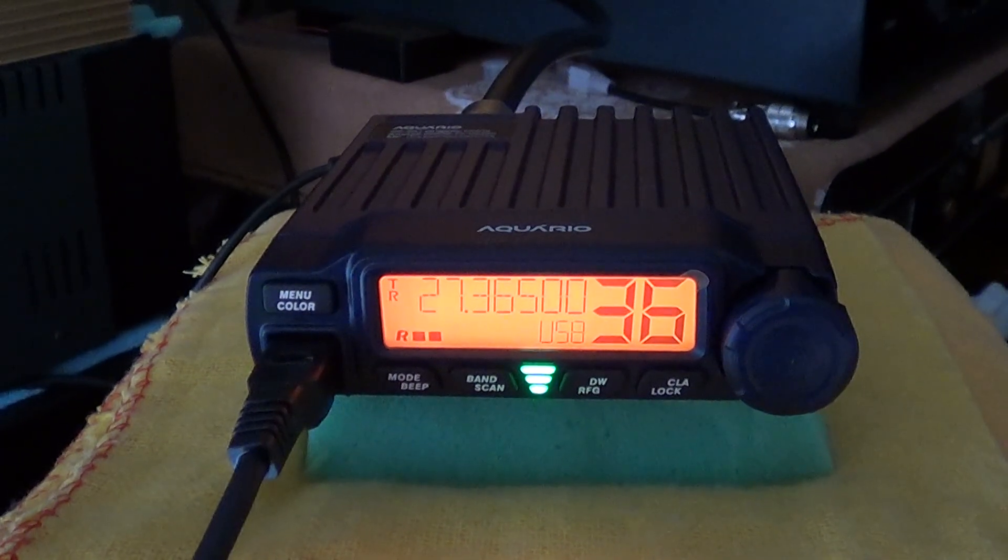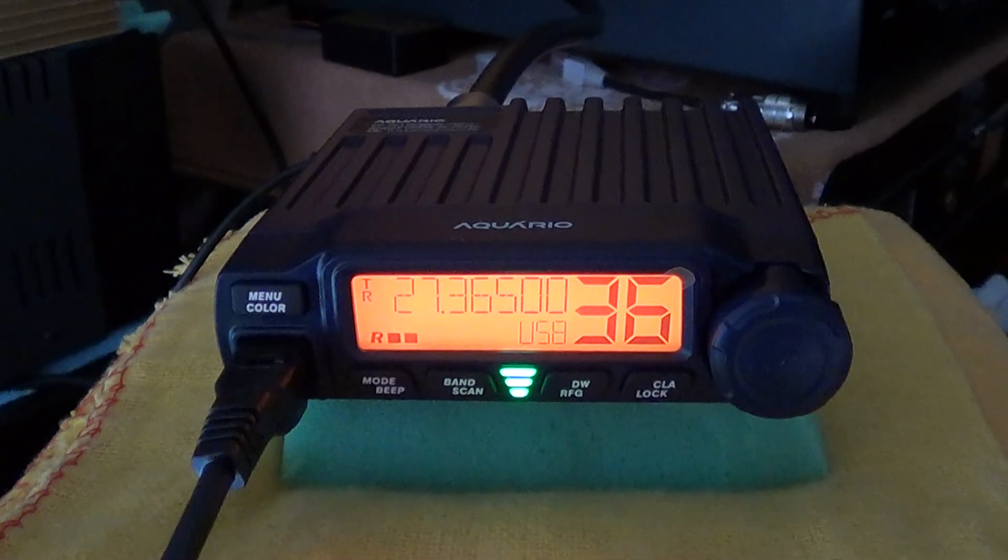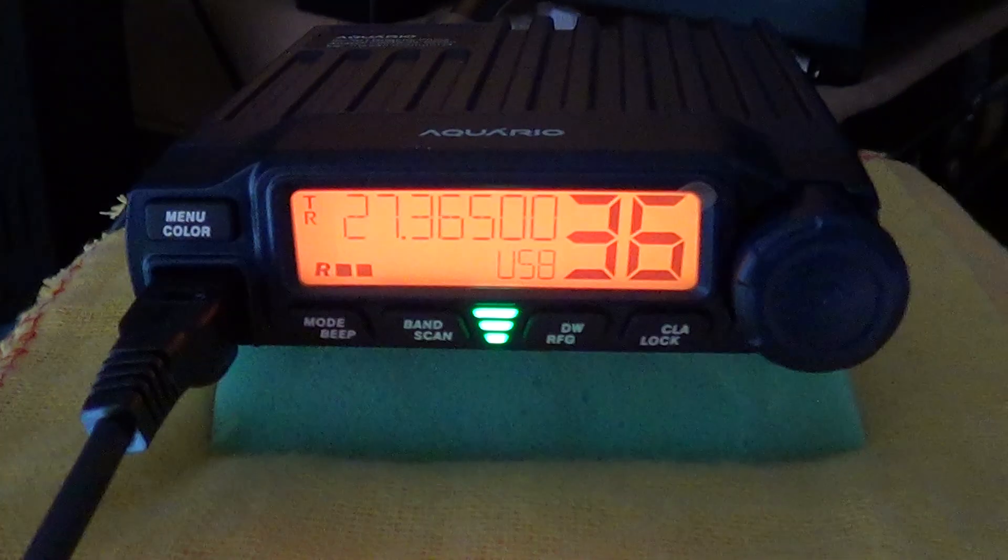26 Tango Radio Charlie 112 reporting in from Nettleton Top, about 25 miles away. We're running the President Washington radio on stock power, which is about 80 watts on upper sideband.